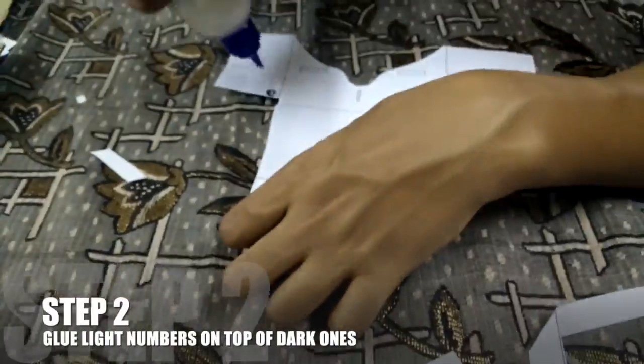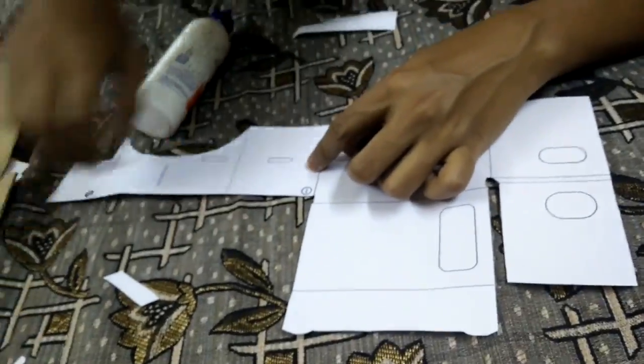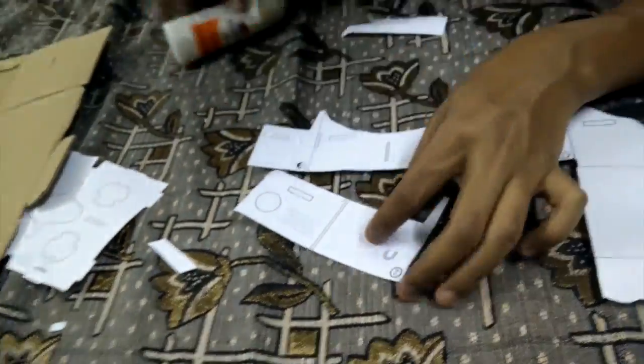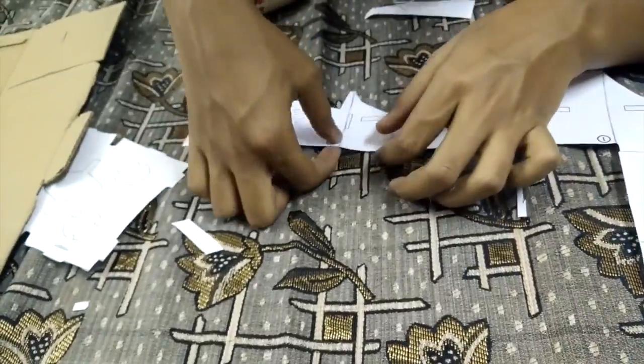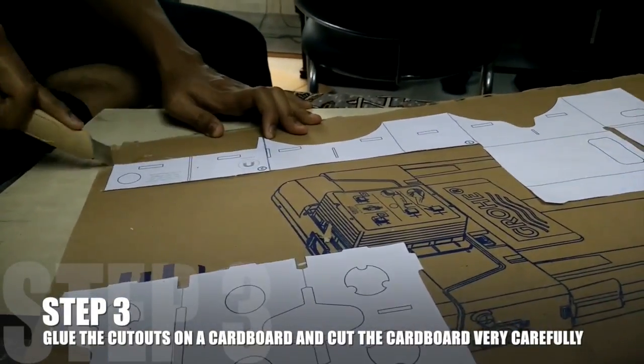Once you are done with cutting them, glue the light numbers on top of the dark ones. After gluing, glue the entire thing onto a cardboard and cut out the cardboard.